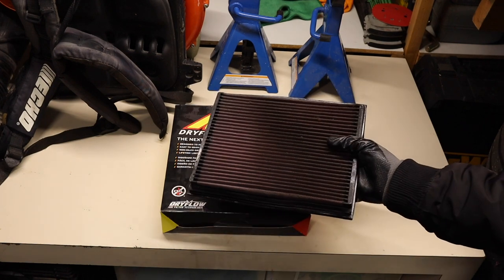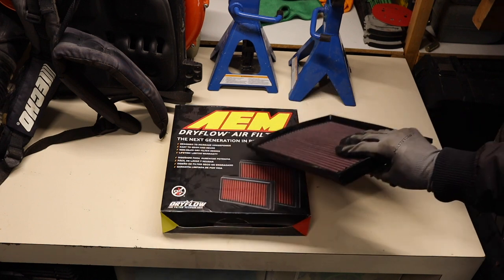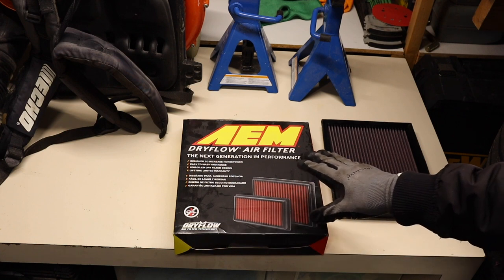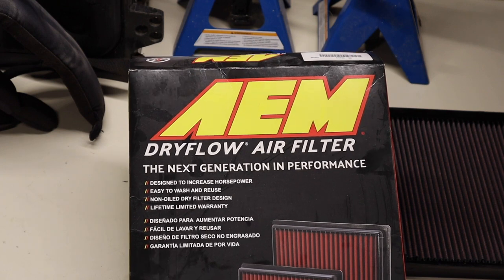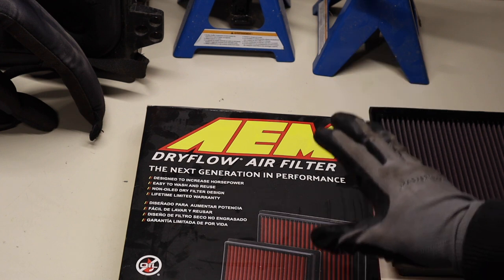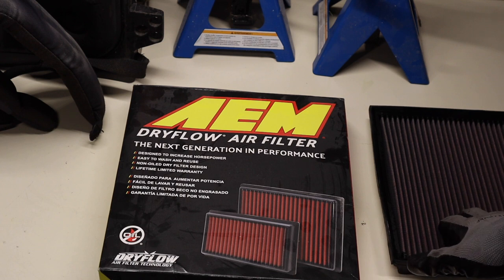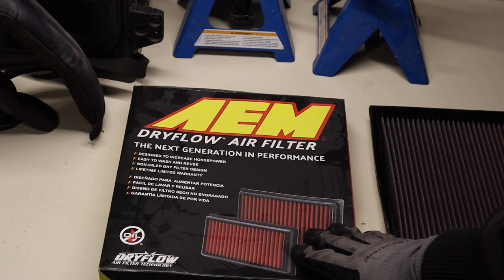There might be people that have used K&N filters for years, oiled them, and had no problems. To take the safer route though, the AEM dry air filter — a lot of people use this with no problems. The AEM dry filter can also be washed: just wash it with a garden hose, no pressure, and leave it to air dry. No air compressors — you don't want any of the material to tear. The K&N is just as durable, but the fact that this is designed to be used without oil is just one less thing to worry about if the oil were to get on the MAF sensor.